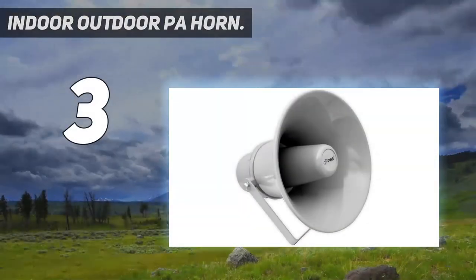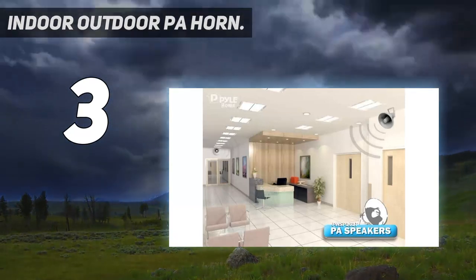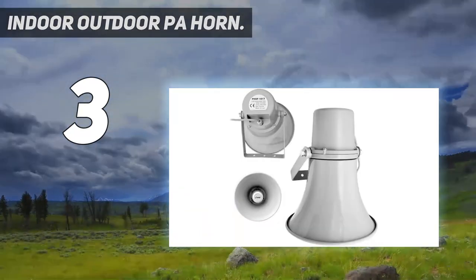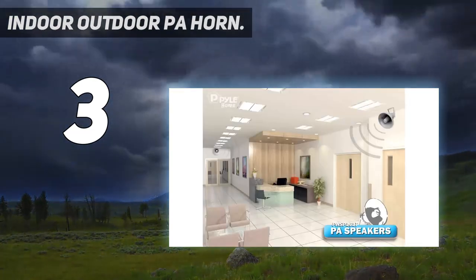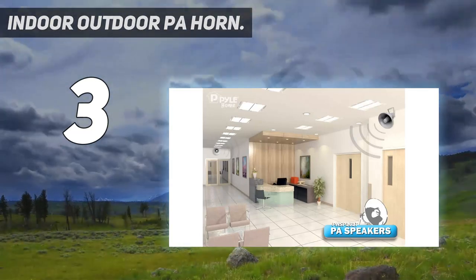At number 3: Indoor-Outdoor PA Horn. 20 Watt Power. Amplify your sound with clarity with this heavy-duty PA horn speaker. It produces high-powered 20 Watt sound, which is enough to achieve your desired loudness so you can play your favorite tracks as loud as you want and with style. 400 Hz to 5 kHz frequency response.